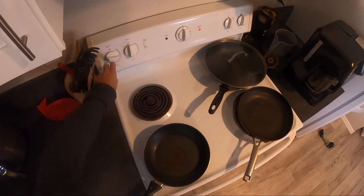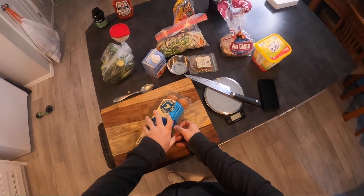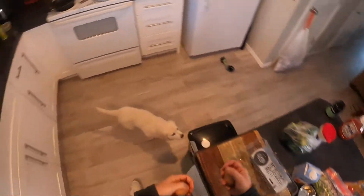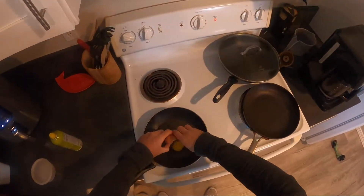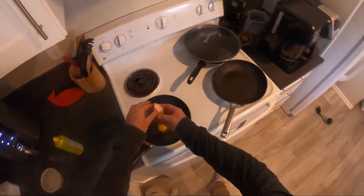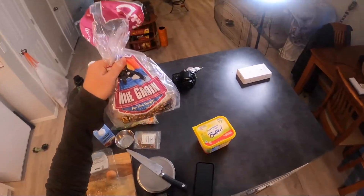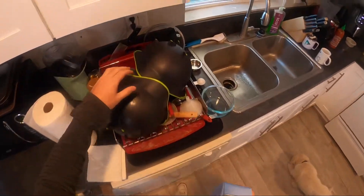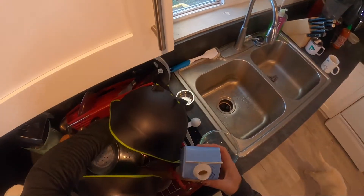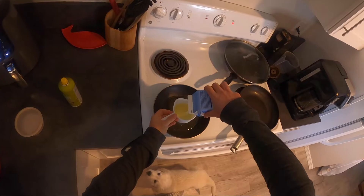Now we're going to get our pan going on medium-high. Make sure you have a good non-stick. The goal of this video is to show you how quick and easily you can make a breakfast that tastes really good. It has some good micronutrients, high-quality nutrition, and it's going to start your day off on the right foot. You can always make this lower calorie by reducing the potatoes or using a different kind of bread. I'd probably use the same amount of protein no matter what — this is going to be around 50 grams of protein, which is a pretty awesome way to start your day.